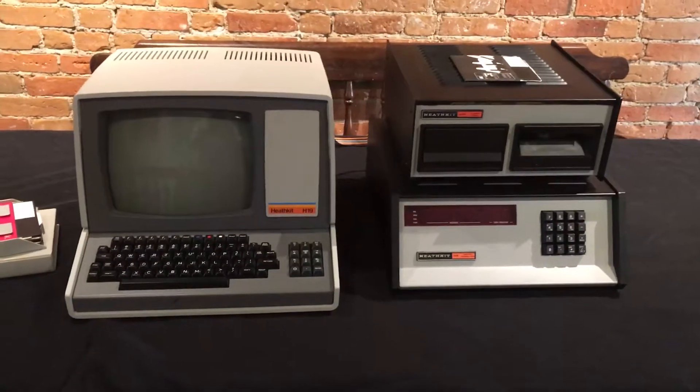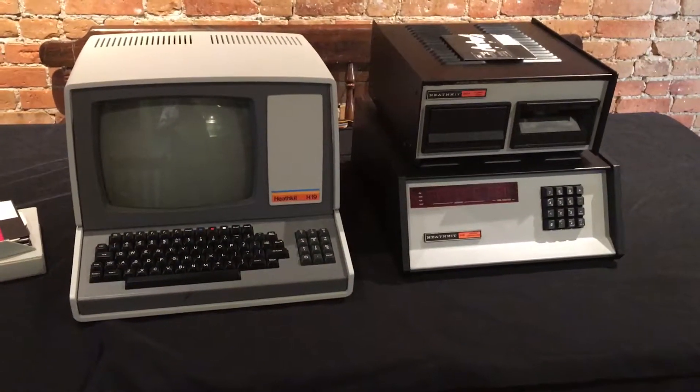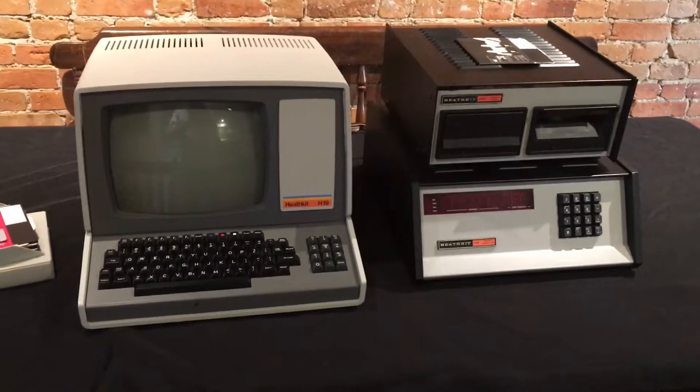This video is a demonstration of an H8 digital computer by Heathkit, loading HDOS from an H17 floppy disk drive and sending information to an H19 terminal.